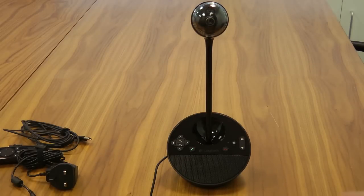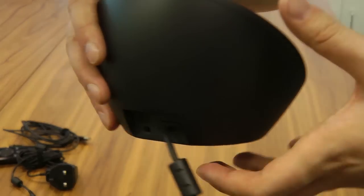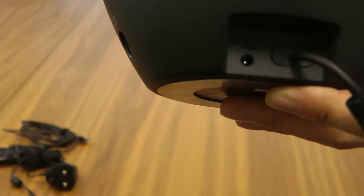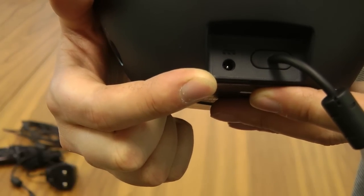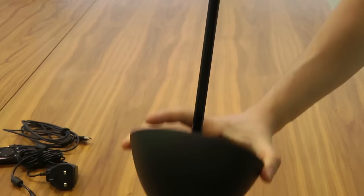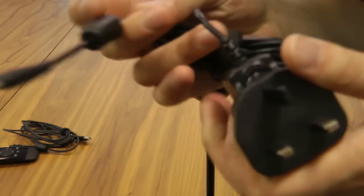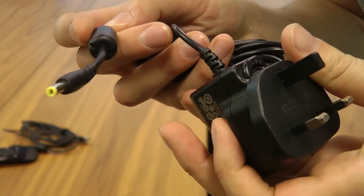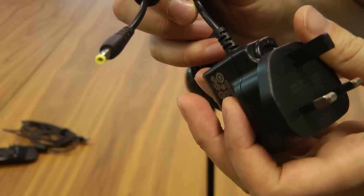So there we have it — that's the unit fully assembled. What we need to do now is put in some power. As you can see in the back of the base unit you have the power socket input. There are a couple of options with regards to power. Firstly, you can just power it from mains power if you've got a socket nearby — just plug the socket into the back of it and you can get your power from there.